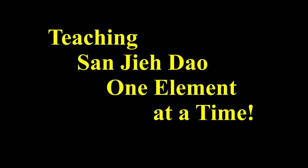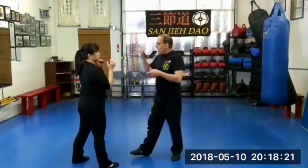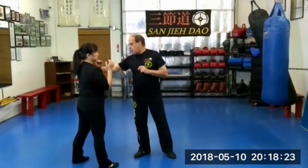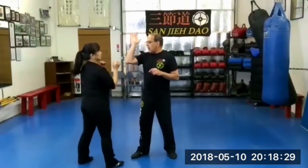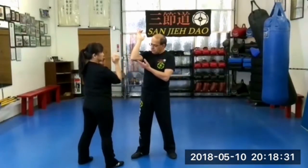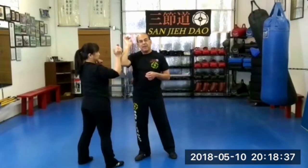Teaching Sanjie Dao one element at a time. As boxing — punch boxing — I said put your palm on the rear side of the opponent to be able to get in the range. The same thing: I put my front elbow against the front of the opponent to get in the range for the trapping.